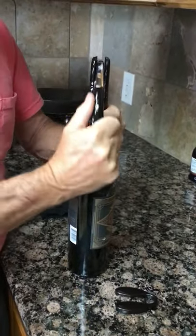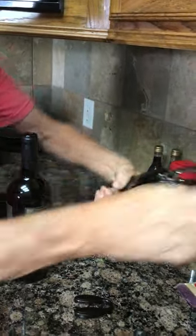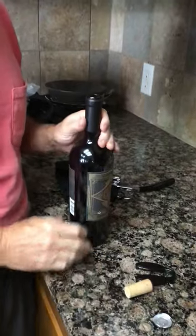Set it on top, push it down, pull it out. Close it, pull it back out. All done. Oh my gosh. Nice job. Now we drink.